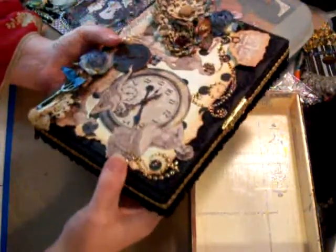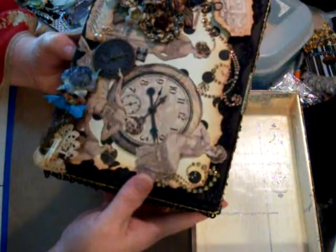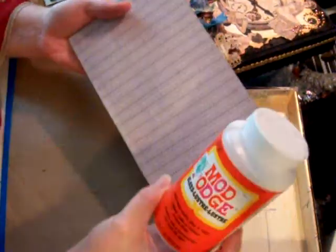If I get enough of the paper off, I'll paint it — this one I painted. If I can't get all the paper off and it doesn't look smooth enough, then I will add paper. The way I get the paper on is with Mod Podge. I take the Mod Podge, put it all over the lid, and then put the paper on top.